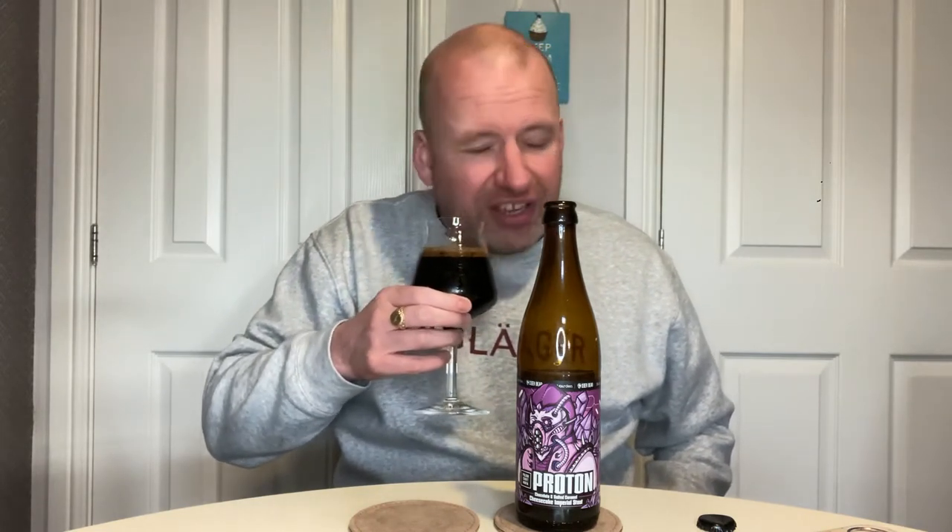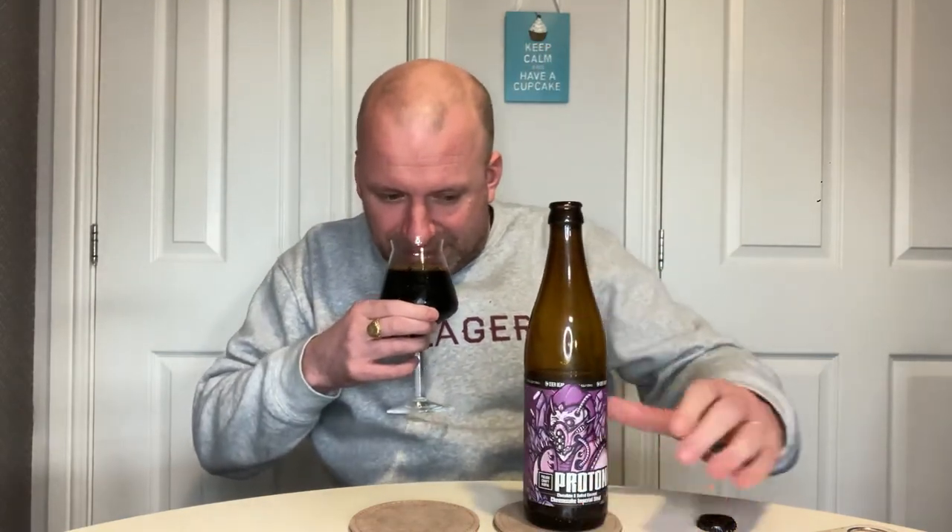Wow, wow. This smells brilliant. There's just absolute loads of chocolate coming out. Fudgy. It literally smells like cake mix. I wouldn't say I'm getting the salted caramel, but there's almost a vanilla vibe in it, so I can see why they're saying it's sort of caramel cheesecake. Yeah, I'm getting vanilla. This smells amazing. The head is gone. I'm super excited about this. If it tastes like it smells, this is going to be an absolutely epic imperial stout and a beer of the year contender, because it's one of the best smelling beers I've had in a long time.